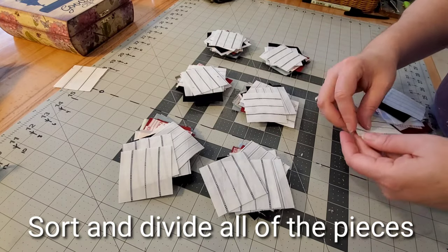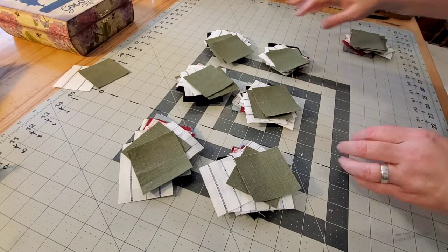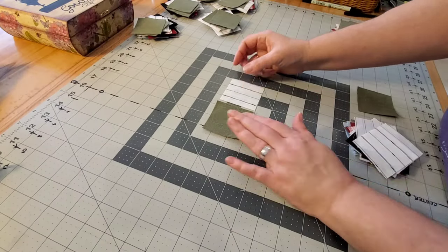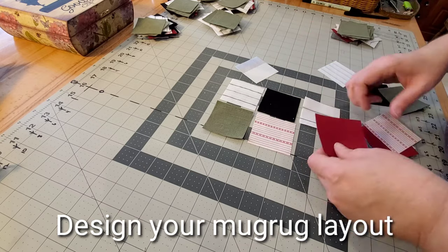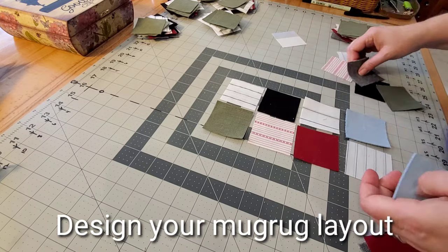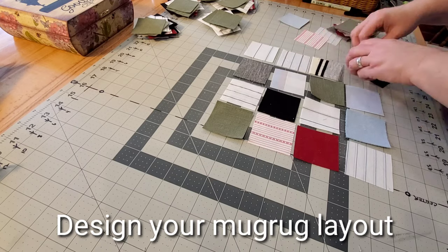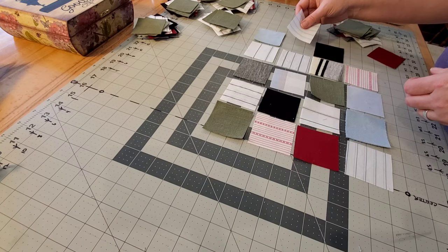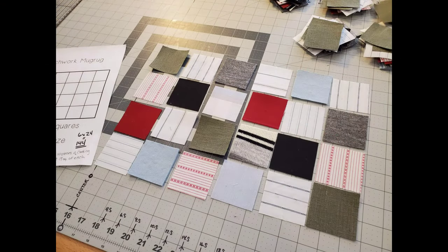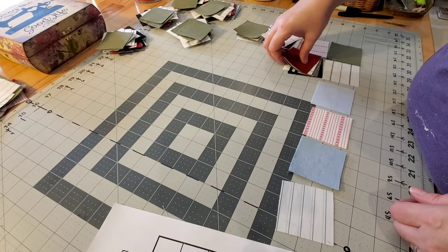At this point, if you come across any clothing with stains you can set that little square aside, and any squares that didn't get cut exactly square and straight can also be discarded. Now we have our six individual piles and we can break apart each stack and start sorting squares into the layout for each mug rug. This is when we can get creative — some stripes I like to go horizontal and some vertical just to change it up. Once you have your layout, we're ready to start sewing.